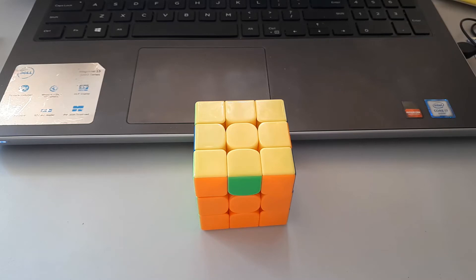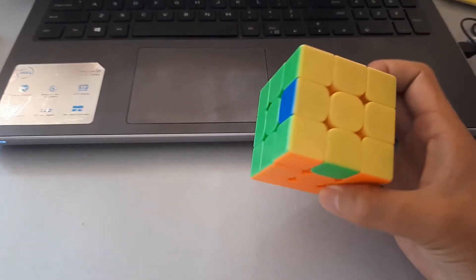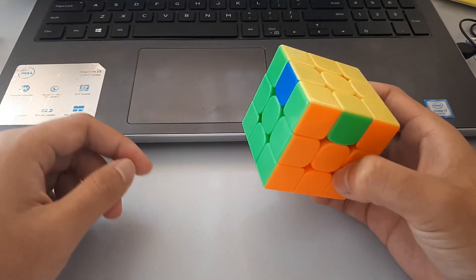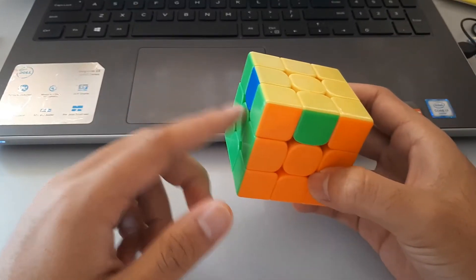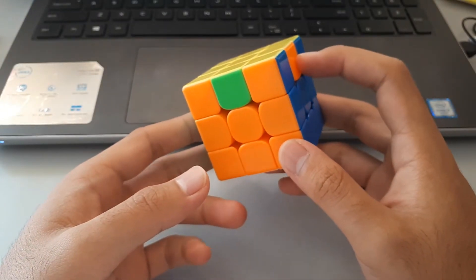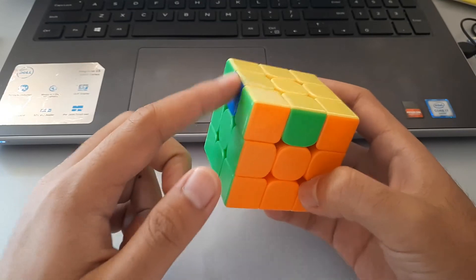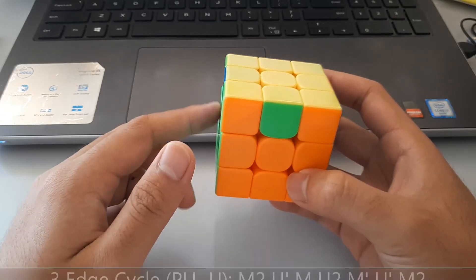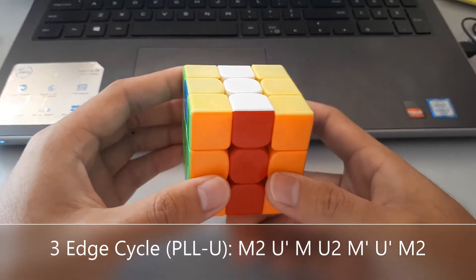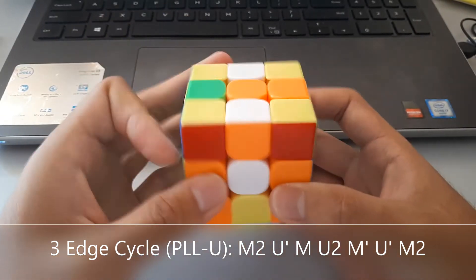So after corners, the first cases you could get are three edge cycles. We're looking for opposite colours on the sides — so blue and green are opposite colours, but blue and orange are not opposite colours. So this is the important side because they're opposite colours. We want to put the opposite colour towards the middle when we start the algorithm — opposite colour towards the middle, and continue on.